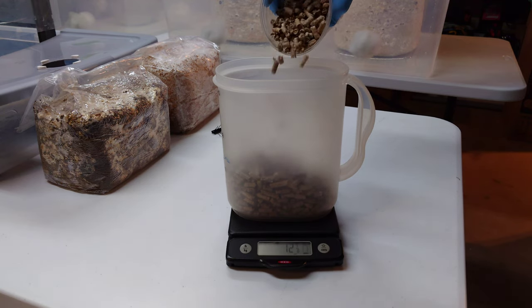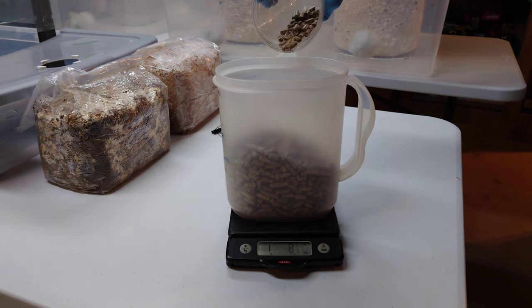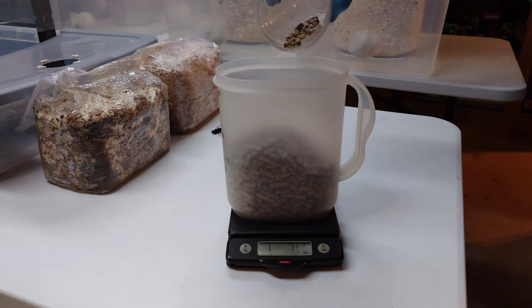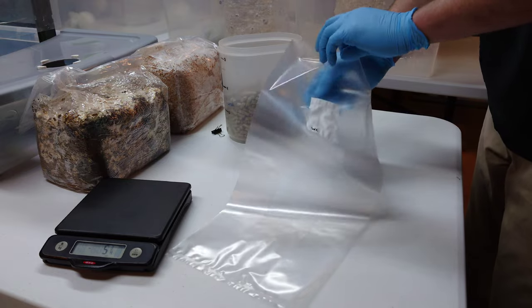We want to weigh out exactly one pound eight ounces of dry hardwood fuel pellets into each of our substrate bags. Being an eighth of an ounce off one way or the other isn't a big deal, but we do want to be pretty exact because moisture balance is pretty critical when dealing with mushroom substrate — so try to get it pretty close.